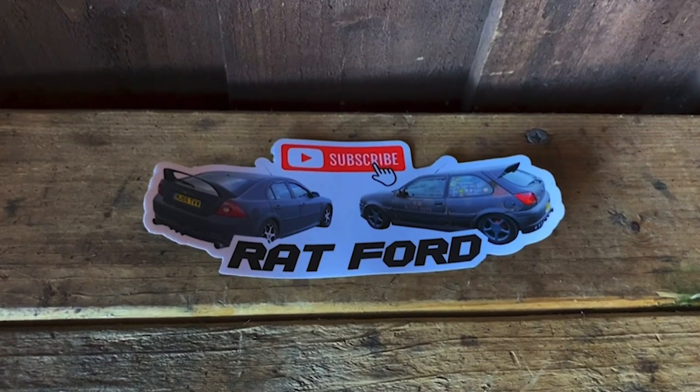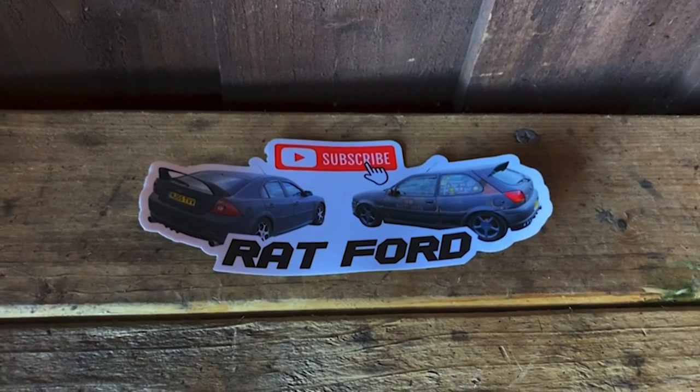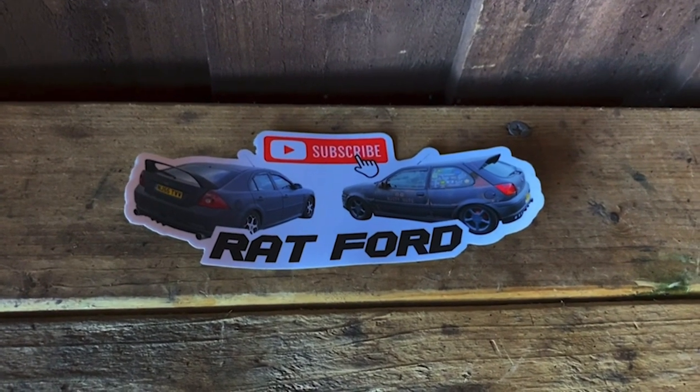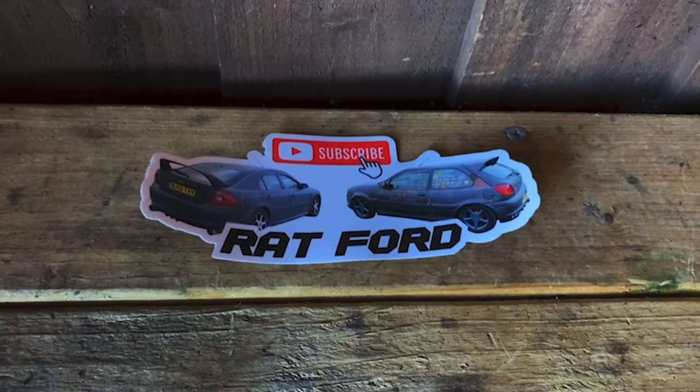We have stickers for sale now — two pounds if you see me in person, a pound for postage UK mainland. Please remember, I get no profit out of these; it covers the price of the stickers and the remainder goes to the National Autistic Society. Please read the description below to see how to get the stickers from me.